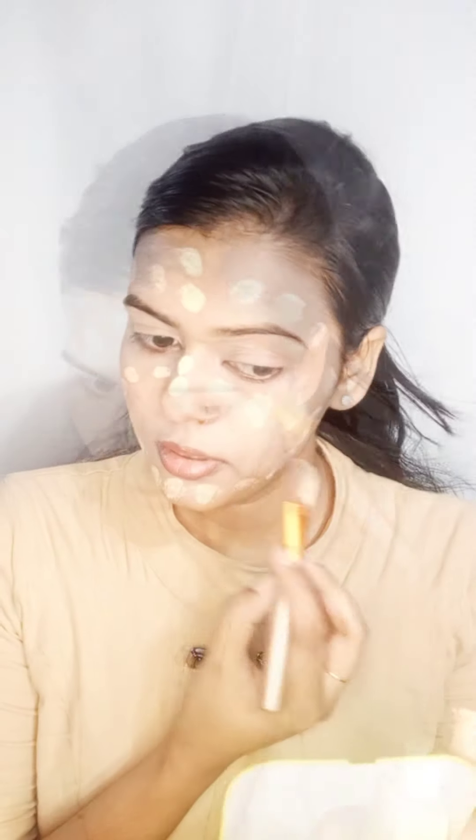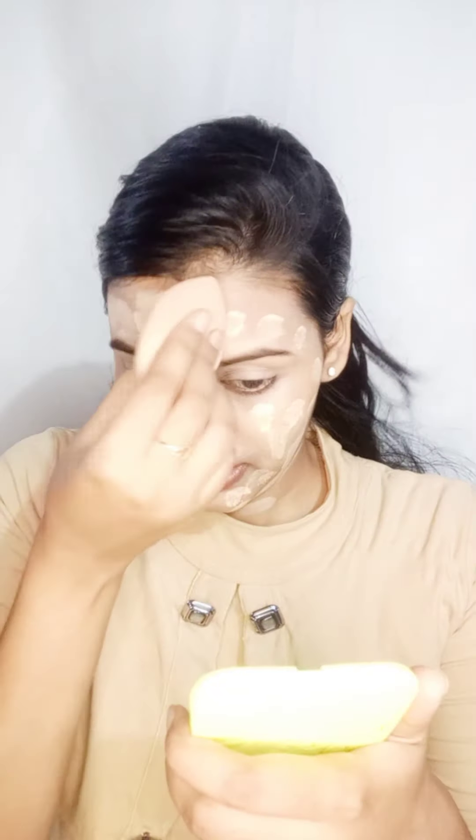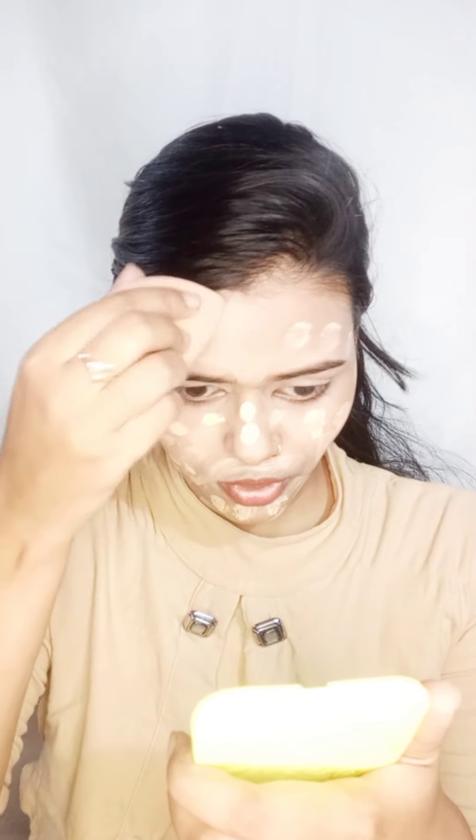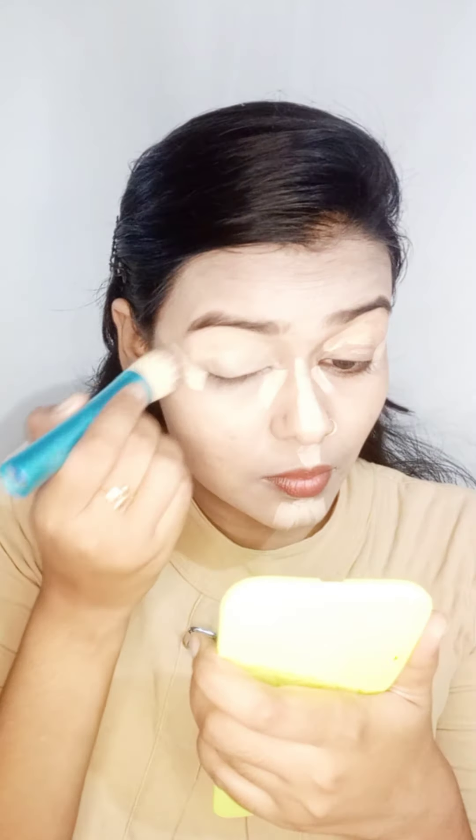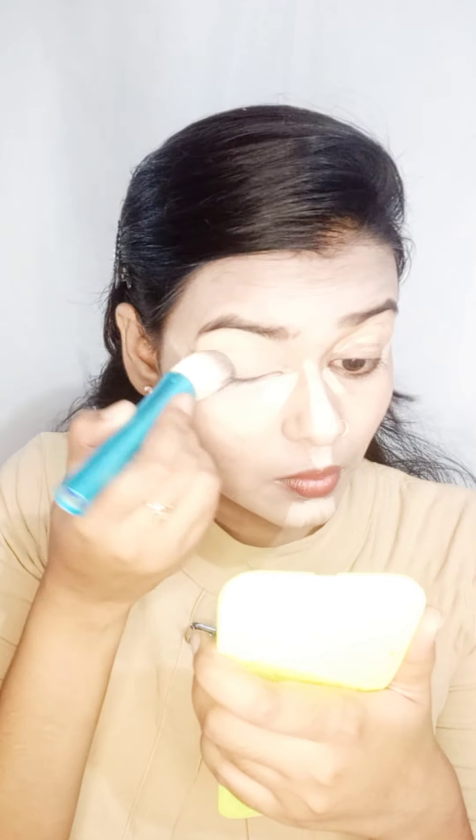I am using Black makeup foundation, which is very affordable. I will blend it with beauty blender help. Then I will highlight my face with a light shade on my eyelid and under eyes. You can't blend this concealer with a beauty blender — it doesn't work well — so I am using a brush and blending it well.